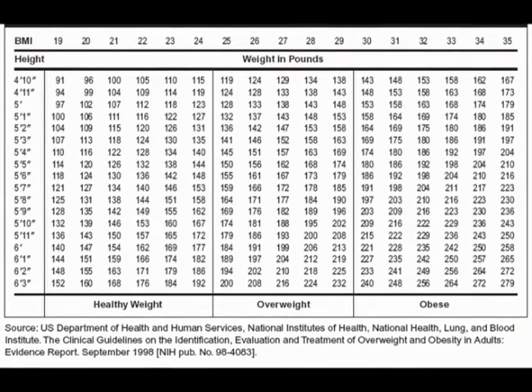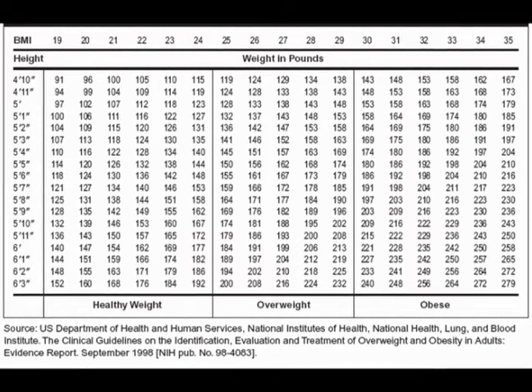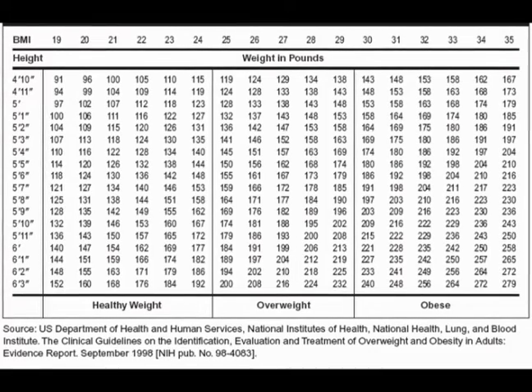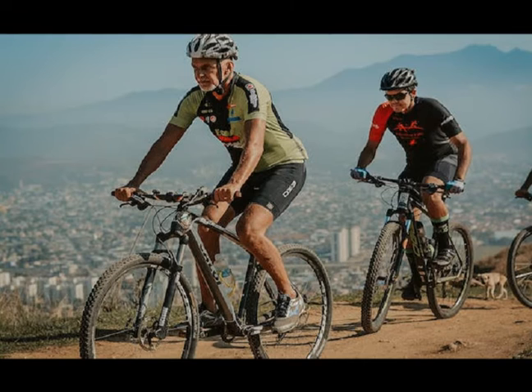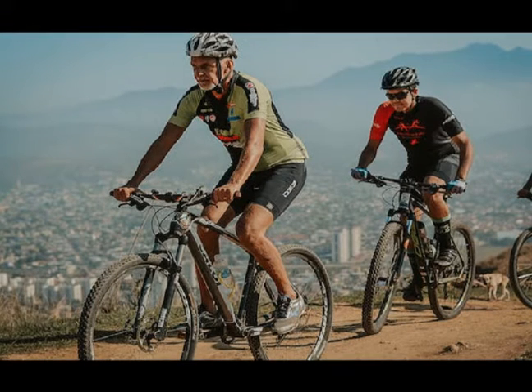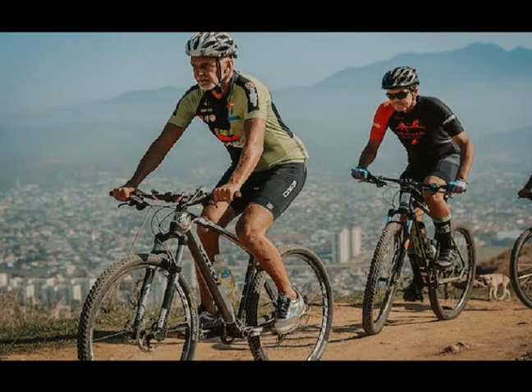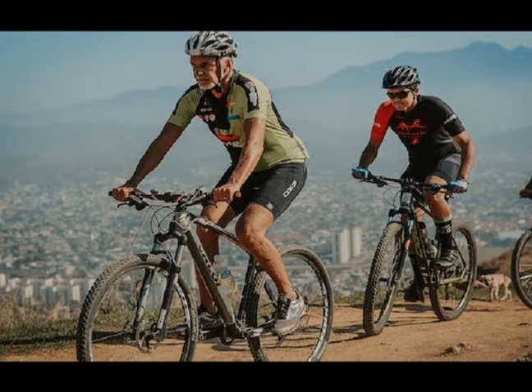Research suggests that VO2 max indicates mortality better than risk factors such as cholesterol, BMI, and blood glucose. One study found that people with a stronger VO2 max — the top one-third of those tested — had a 45% reduced risk for all-cause mortality compared to those with the worst scores, which is the bottom third of those tested.